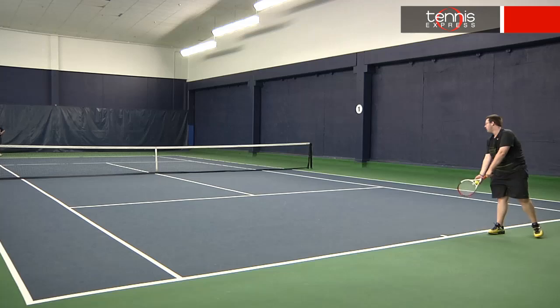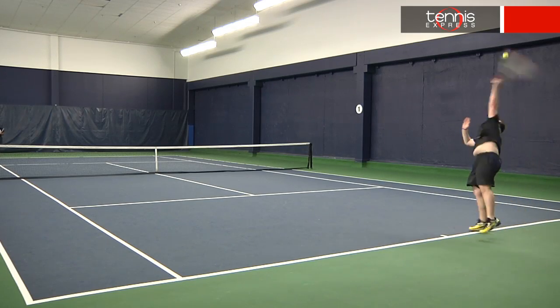Another issue I was having is that the string bed felt a little dead near the upper part of the hoop, which really dropped the pace on my serves. Unlike the previous BLX version, this one did not feel overly stiff, which was an improvement for me. If you would like to demo this racket or purchase it, head to our website, tennisexpress.com.